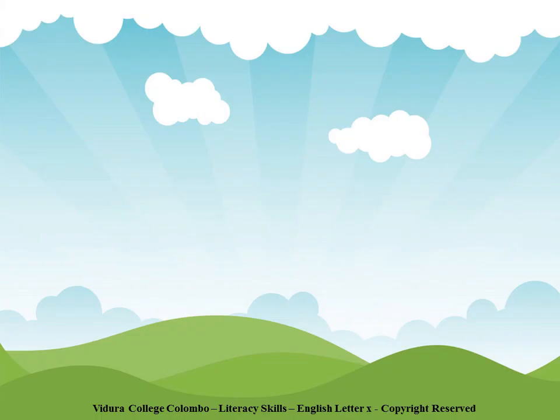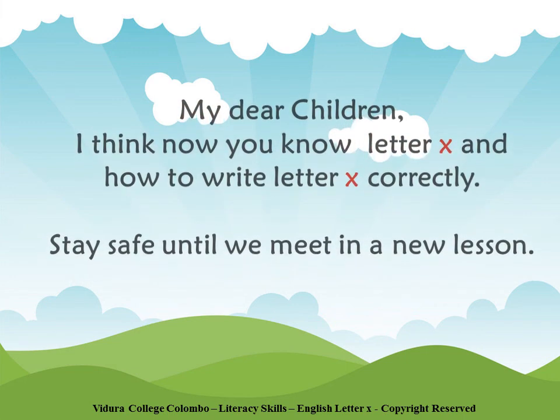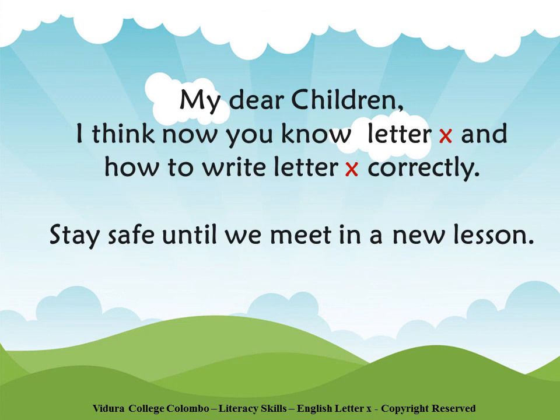My dear children, I think now you know letter X and how to write letter X correctly. Stay safe until we meet in a new lesson.